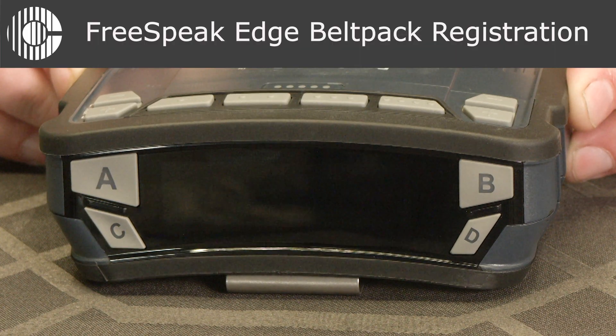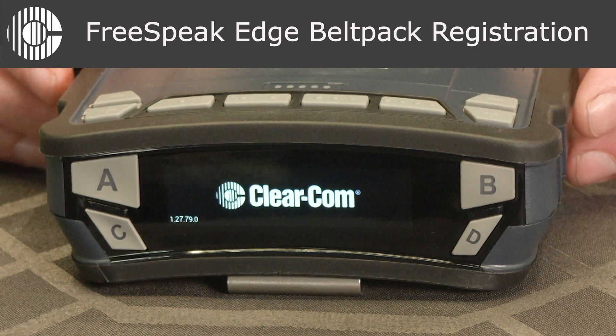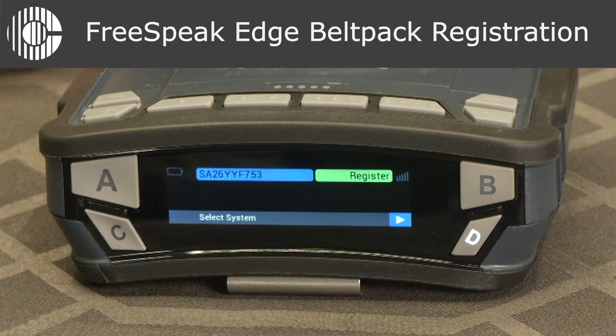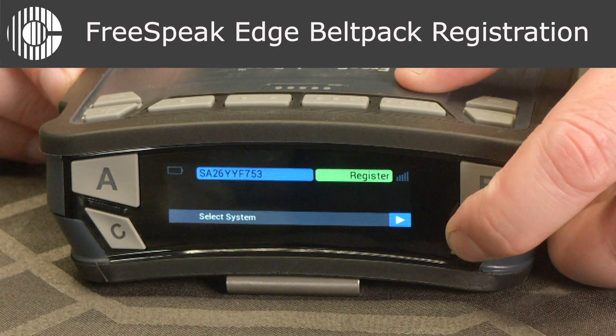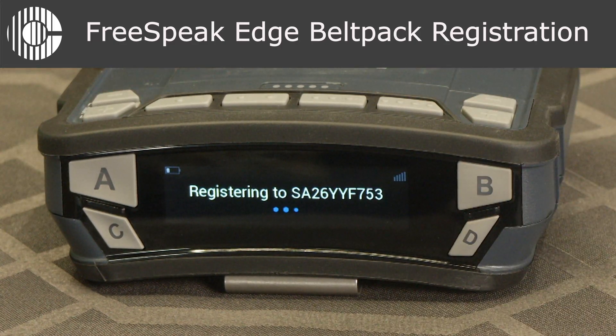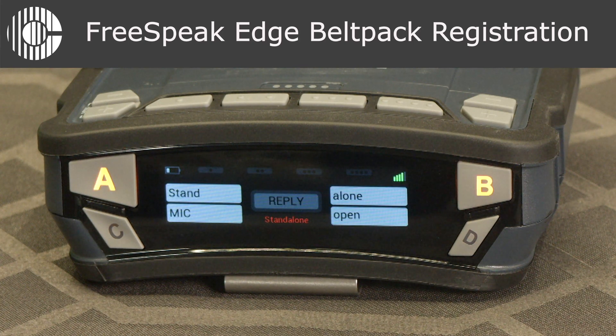To register the belt packs to the transceiver, power on the belt pack. Once the belt pack comes on, the transceiver's ID will be displayed with "register" next to it. Press the D button to select. The belt pack will then be registered to the transceiver in standalone mode of operation.